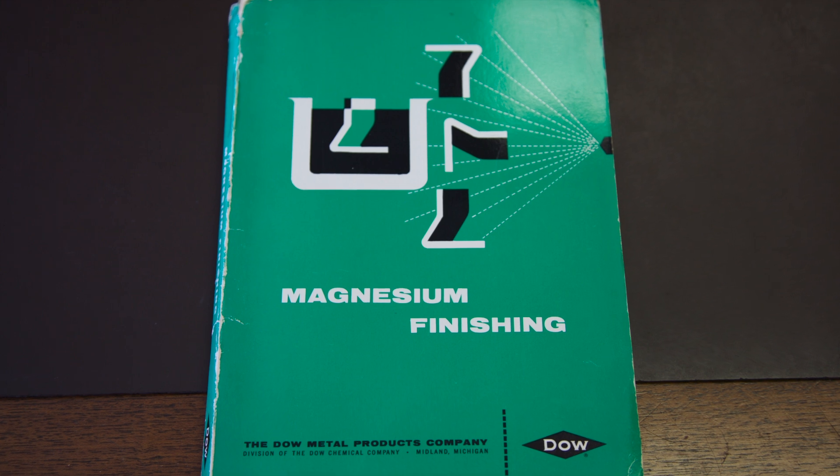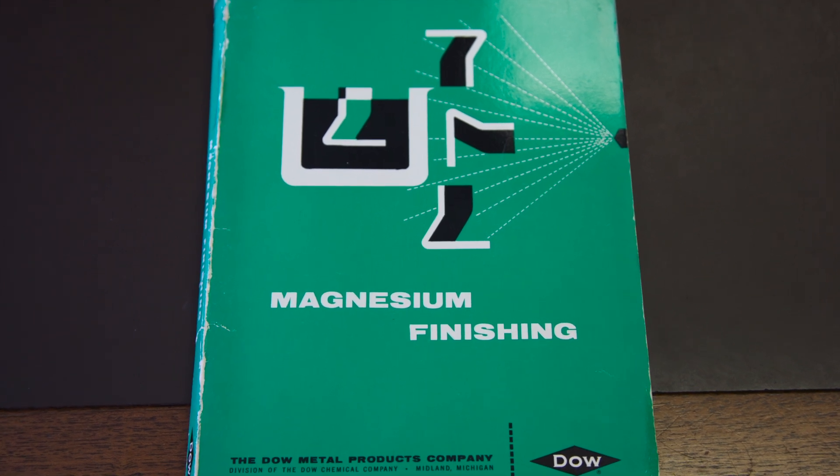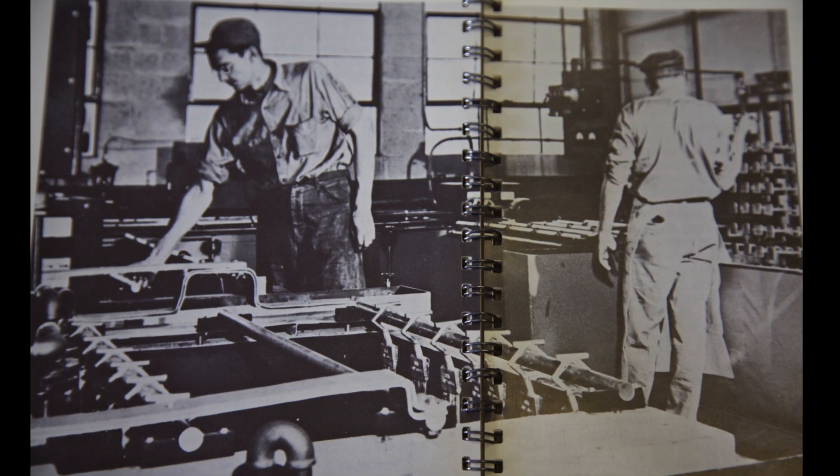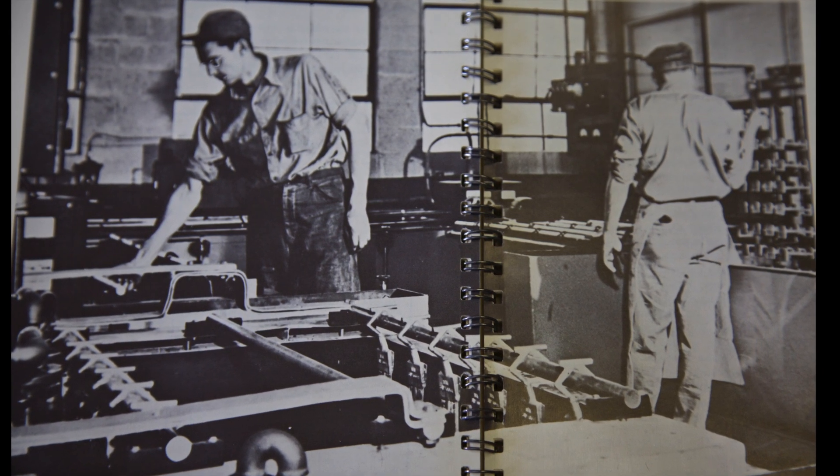The process for plating on magnesium was developed in the 1950s by Dow Chemical. In fact, we've used this Dow Chemical book here as a reference for developing some of our strategies for plating on magnesium. You can actually see some pictures of plating on magnesium the way it looked like back in the 1950s — it looks a little different today but there's a lot of similarities.